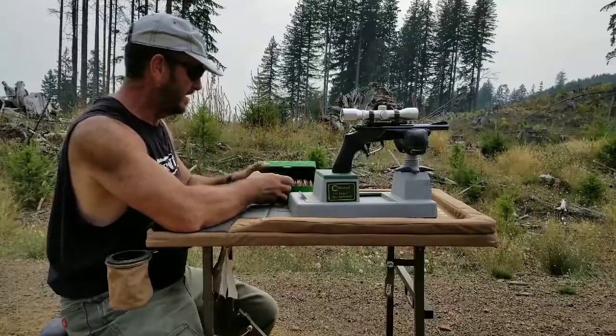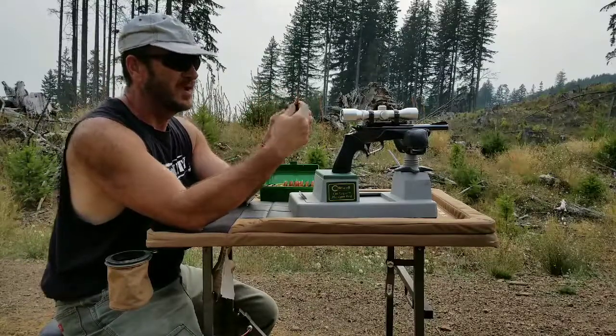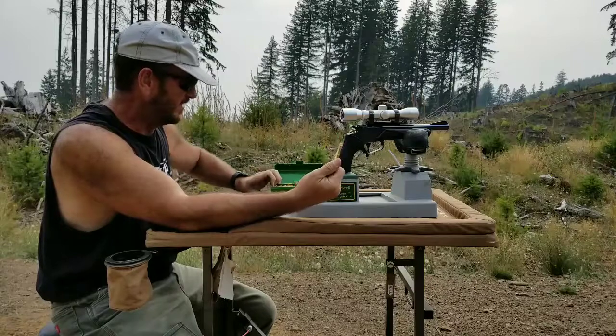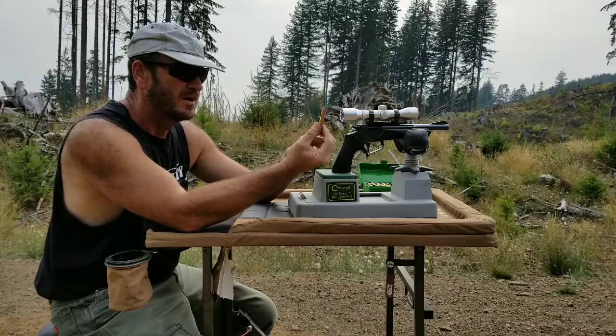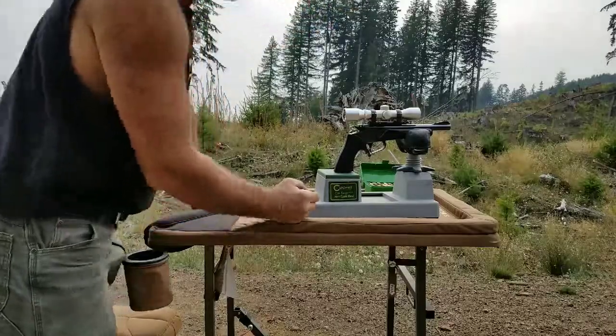A couple videos back I took the Lee hand loader and loaded a few rounds of 30-30. I'm gonna go ahead and put a couple of those down range here to give you an idea of how this panned out in the old Thompson Center 30-30.